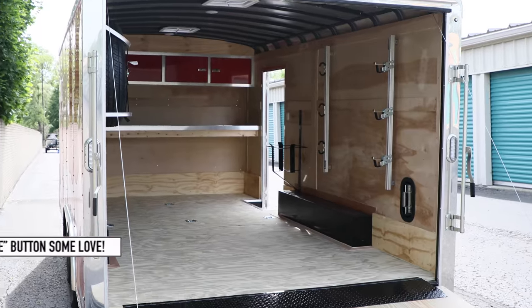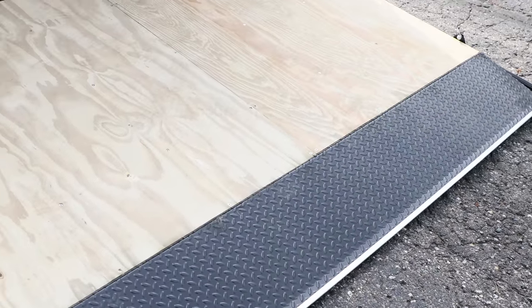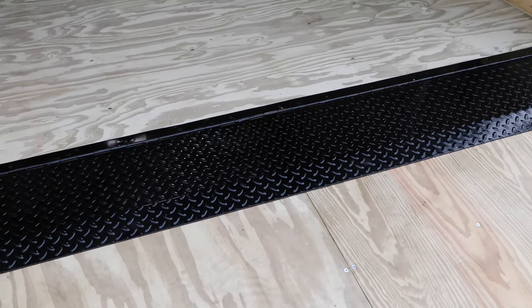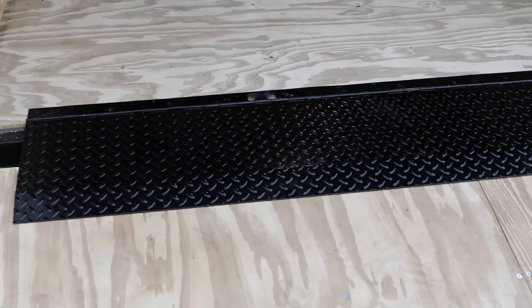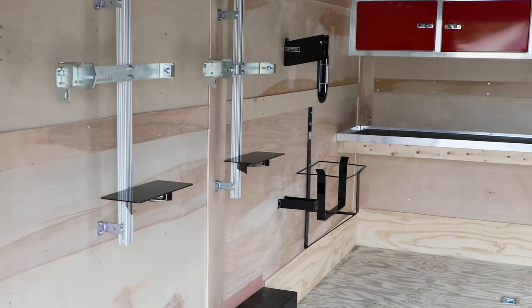All right, guys, here's a shot from the back. You have the heavy-duty metal ramp. This used to be a piece that folded out — it's now incorporated into the actual ramp. You have the extra metal ramp hinge that is the cross brace that goes between it, that way you don't get grass in between the cracks. This thing is so awesome, I'm so excited.